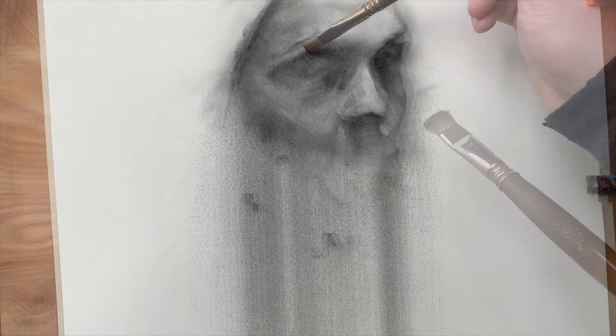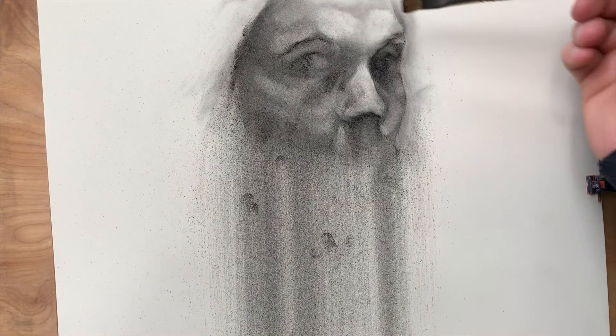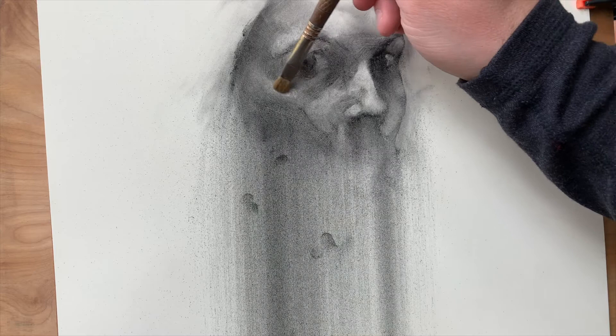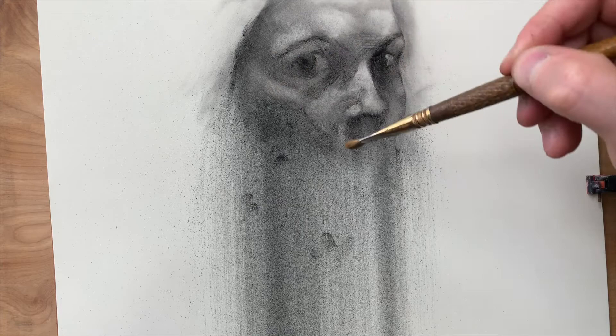I want to hold off on putting the first layer of fixative on until I really know that the drawing's in the right place, because my thinking is that as soon as I spray this with that fixative it's gonna lock things in place. I'll still be able to pull some of the charcoal out, but it is going to freeze up a lot of things, so I want to make sure that I've got certain soft gradients already established.